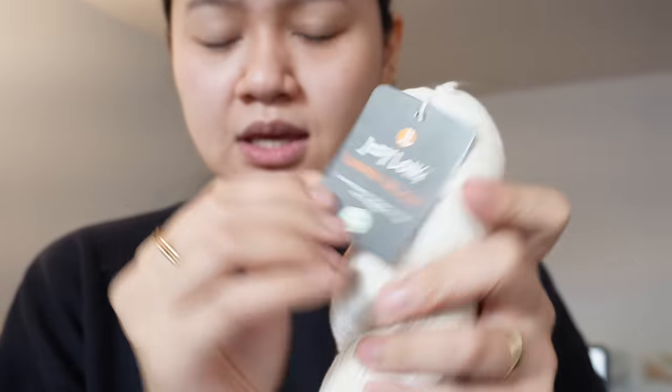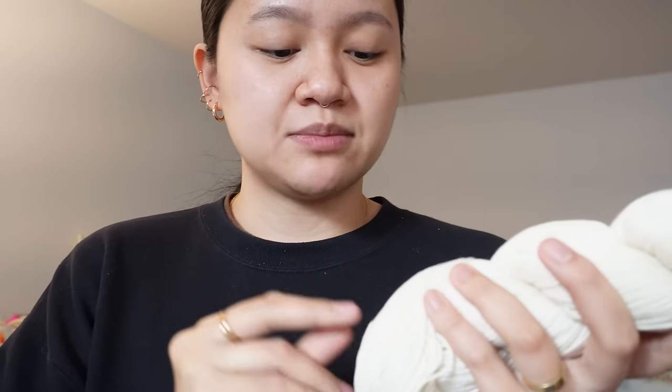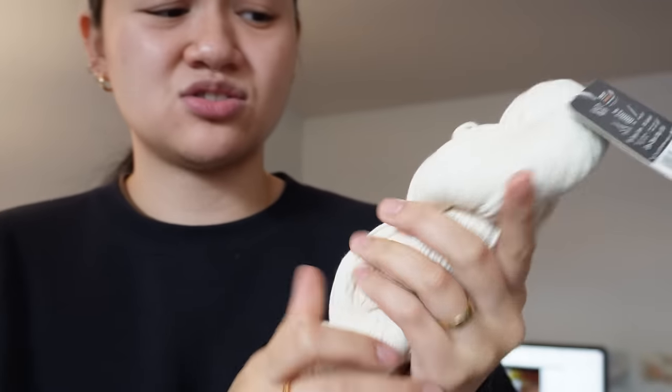I also picked up this one — we're getting a little bougie, but this is Jody Long Summer Delight. It is 90% organic cotton and 10% cashmere, so that's why I picked it up. It's giving me Beastie Garn — summer and cashmere. It's a very nice, just a little bit bougier cotton. I need to put them away and make this room feel less cluttered.